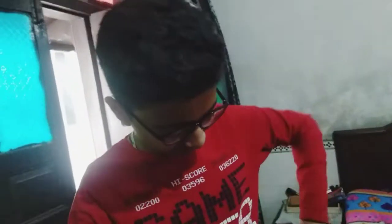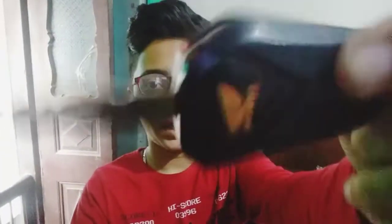You can see the flip — it looks cool that you can keep it like this. You can see the logo of Honda. It is a good quality. Now I am going to open it like this. It looks pretty cool and it looks good.